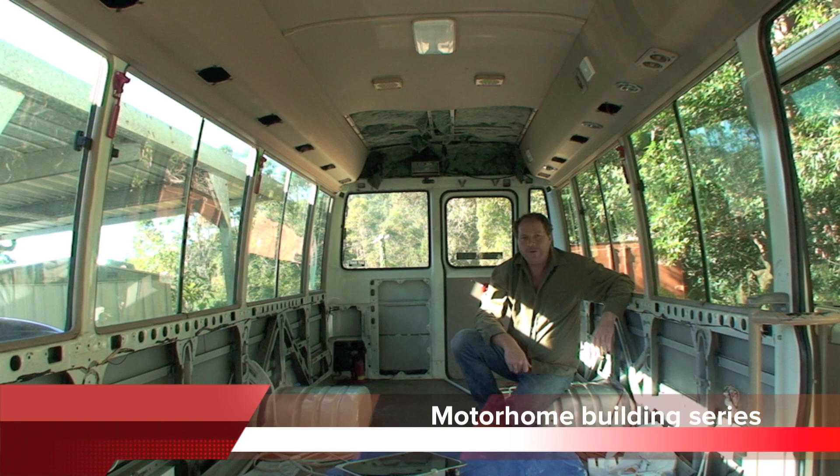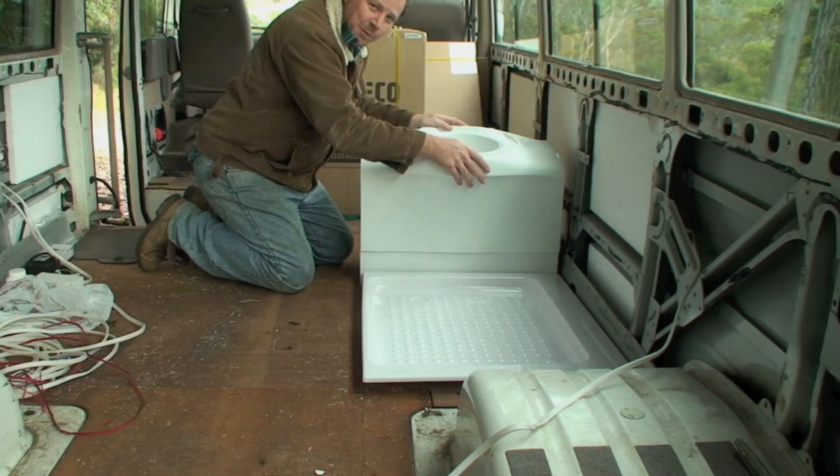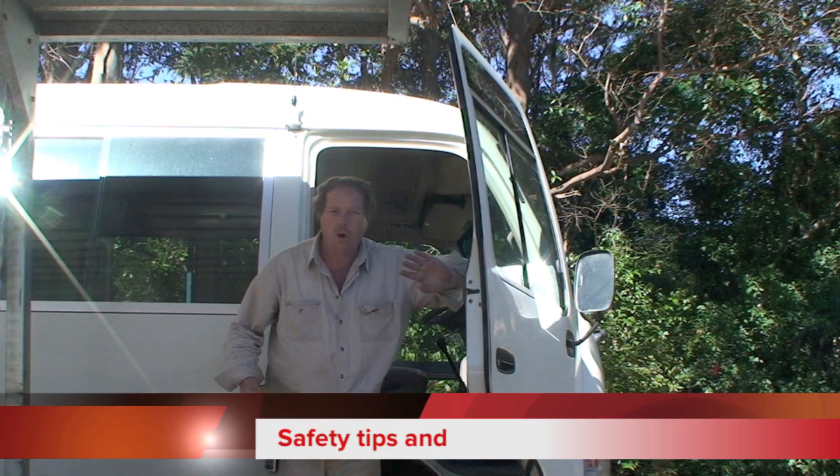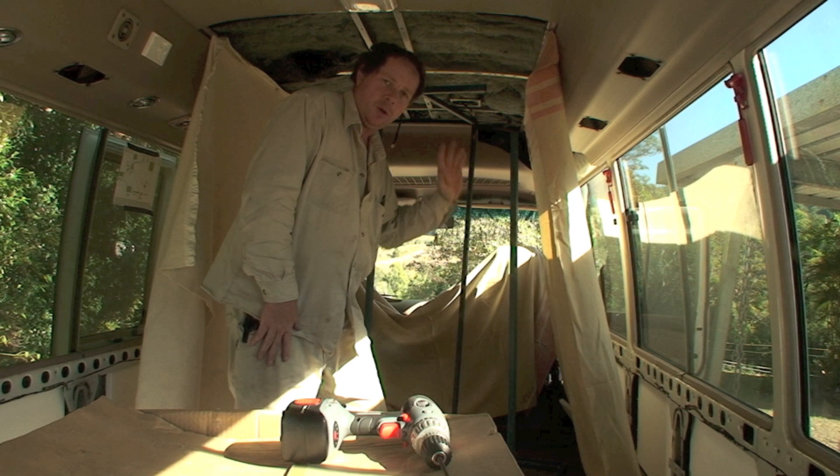We've removed the seats from the vehicle. Now, all these different things are on hand — it's really important, like the battery. I'll be getting into the nitty gritty here in the bus.